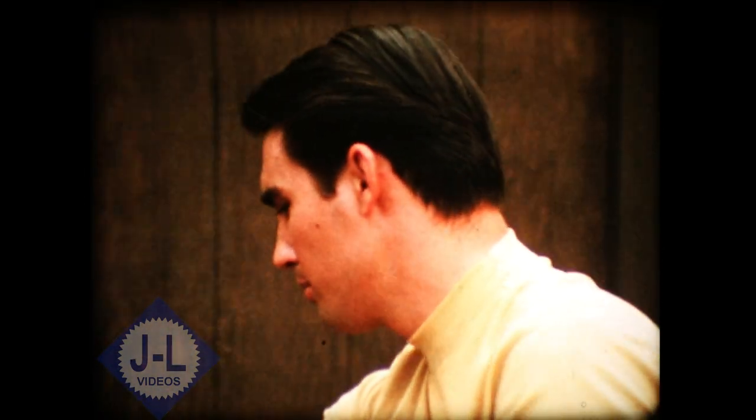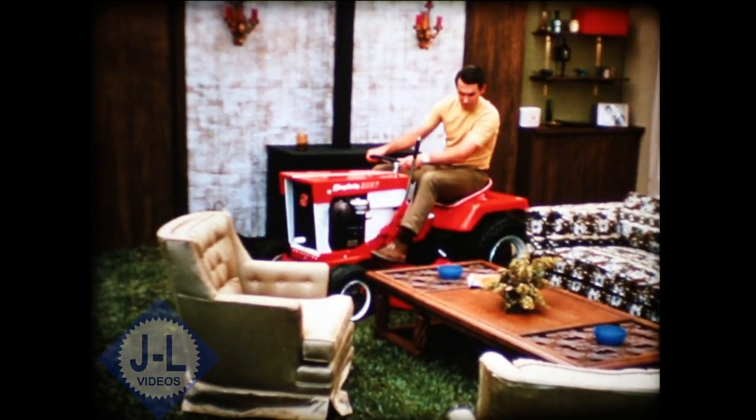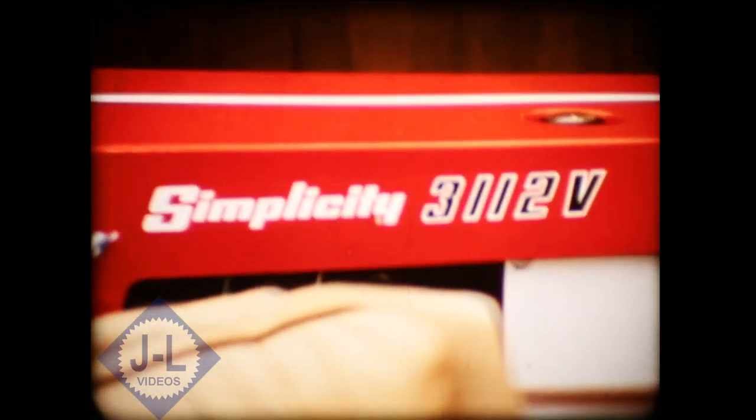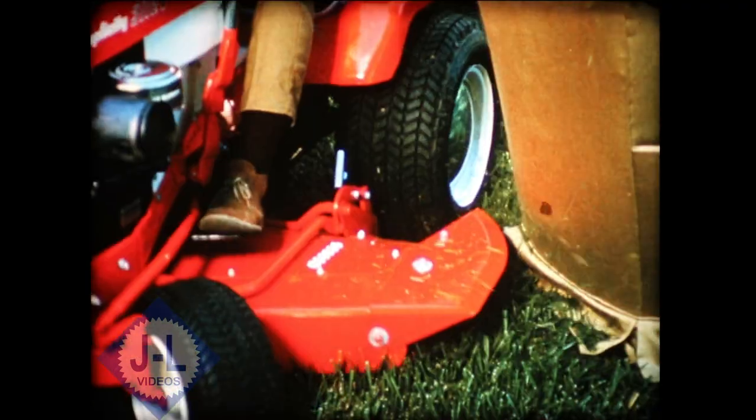If you'd like a lawn that would look good in your living room, then you'd need Simplicity Power. Simplicity tractors are rugged performers, built to handle a lot of chores, like cutting your lawn with clean, careful precision.